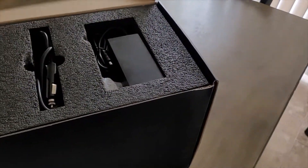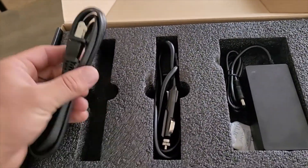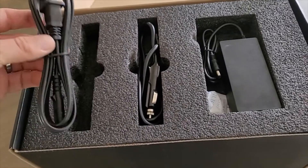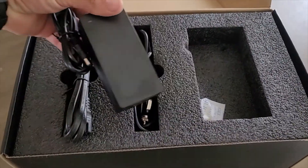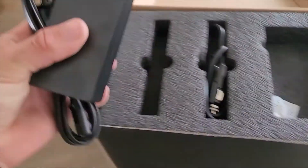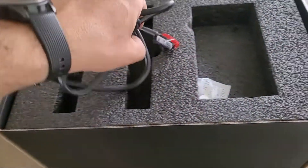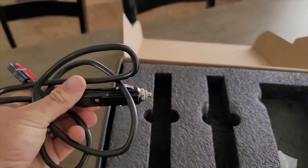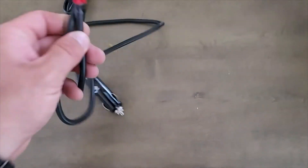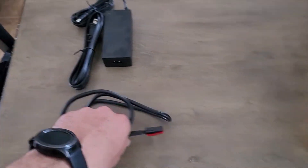So this is what you get when you open it up. It's a nice little organization here. Got the plug-in cord for our AC power adapter here — those two go together and plug into the face of the unit. Also have a 12 volt car charger. Nice little setup there. Good quality shielding on it, all sealed up nice, and it feels like high quality stuff.